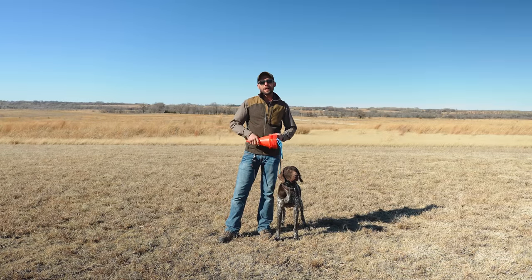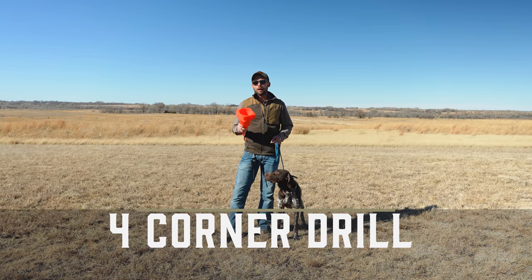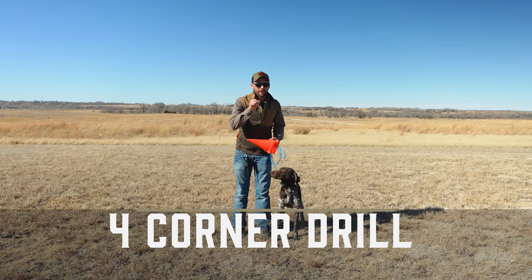Hey everybody, Ethan here, and we've got an awesome drill for you on one of the most asked-about obedience behaviors, and that's heeling.